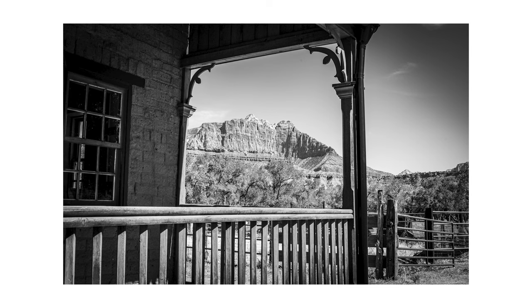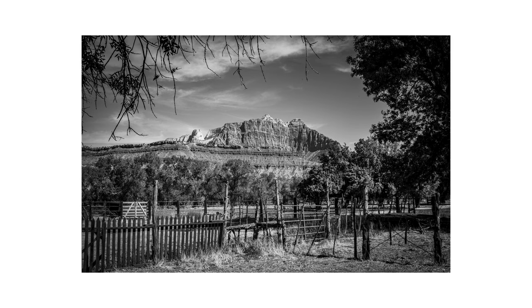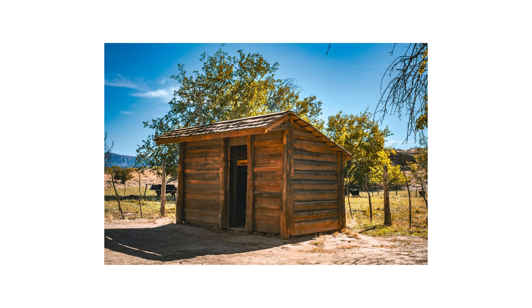Additionally, the Sony lens provides faster, more reliable autofocus and slightly better edge-to-edge sharpness. There is no wrong choice, but it does come down to preference. If durability and portability are priorities, the Sony lens is a compelling choice.